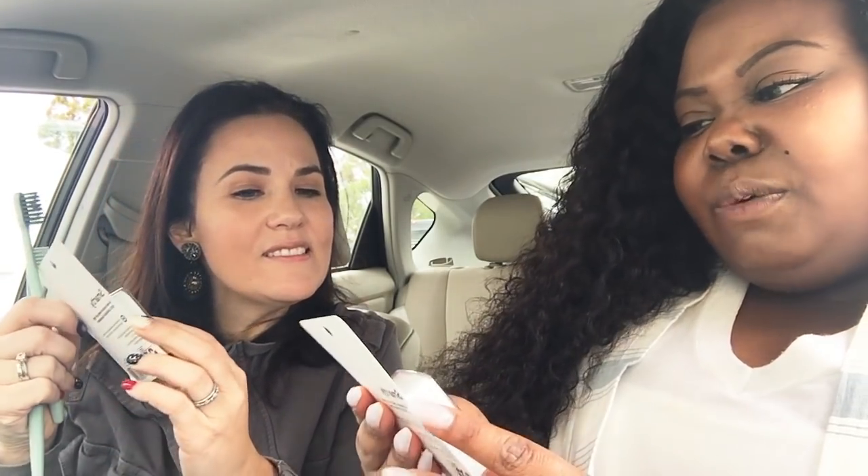So let's do the dental floss. There are two kinds — oh, this is minty fresh, and this one's just waxed. So there's an unflavored and a flavored. I think I'm going to like the flavor. I'm going to try the unflavored. In case you guys don't know, which you'll find out soon, I have Invisalign, so if I ever get a little lispy, that's why.